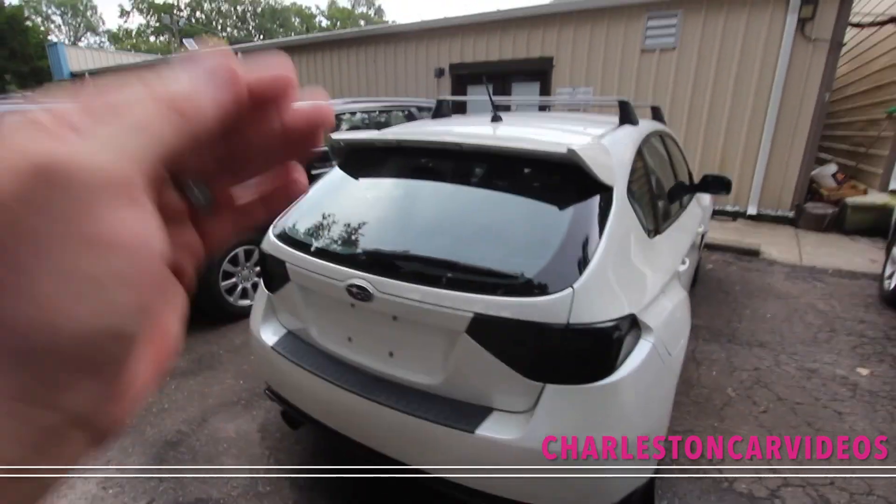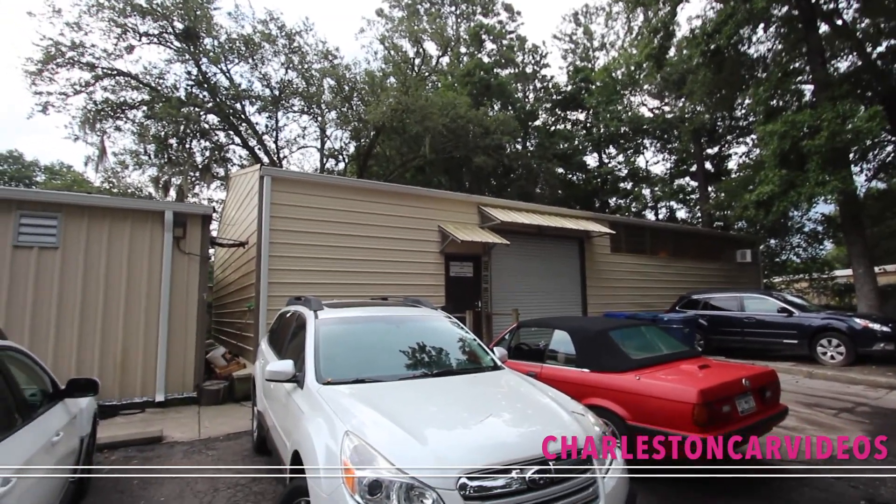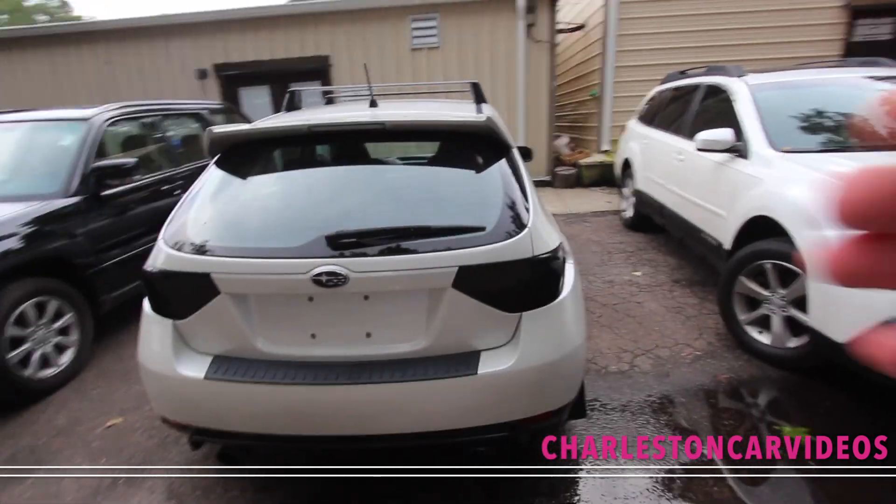The nice thing about this dealership that I'm learning today is they have two certified Subaru mechanics back here. So they can look at these cars and tell you exactly what's going on with them before you buy them.